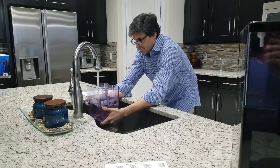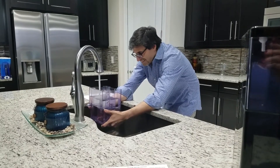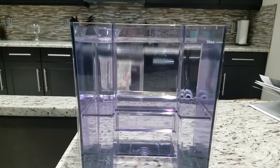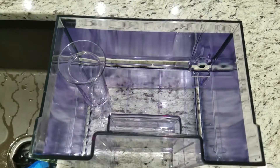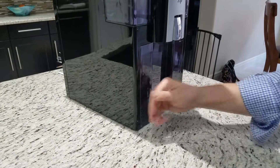A lot of under-counter RO filters have a tremendous amount of waste; this one appears to be pretty efficient. Fill it with your tap water — hopefully your TDS isn't too bad, because the dirtier it is, the shorter your RO filter will last. They recommend changing the filter about once a year, which is terrific — compare that to the Zero Water filters I'm changing every week at $15 a pop.